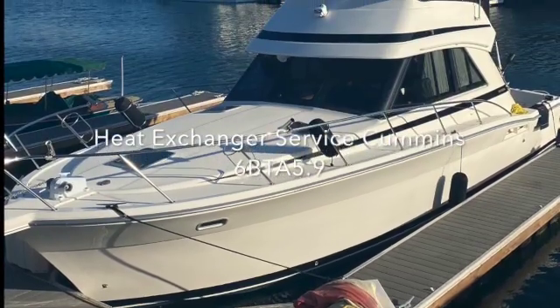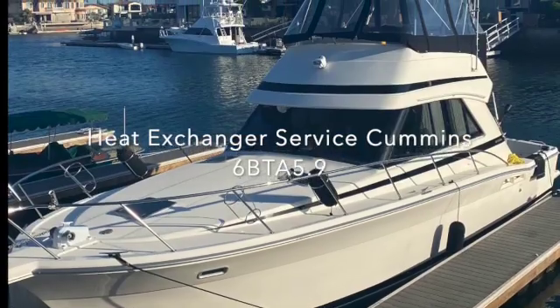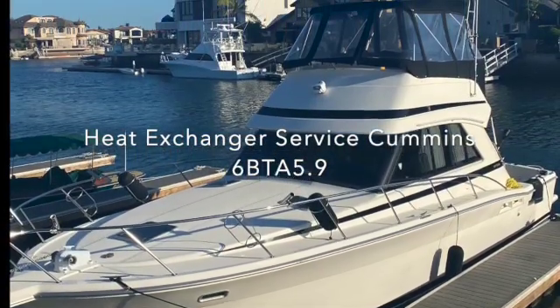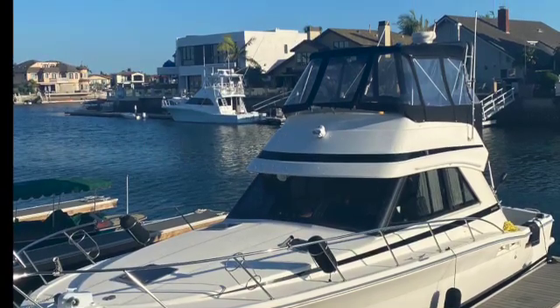Welcome aboard, guys. Thanks for tuning in to Lootube. We're going to be on the vessel Warhorse today, a 36 Riviera, doing heat exchanger service on these Cummins 6BTA 5.9 motors. Let's meet in the engine room.